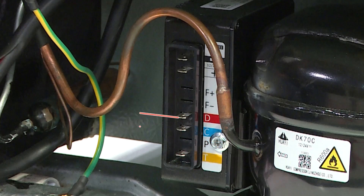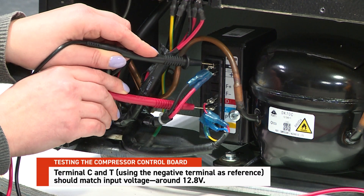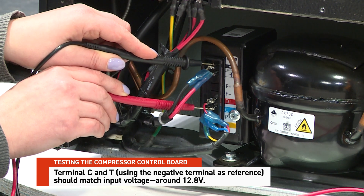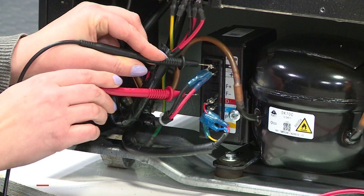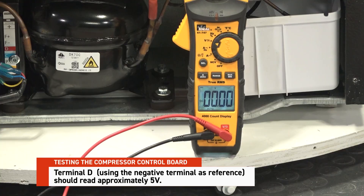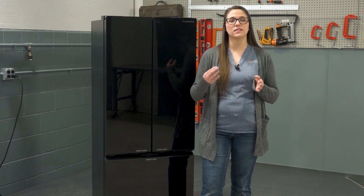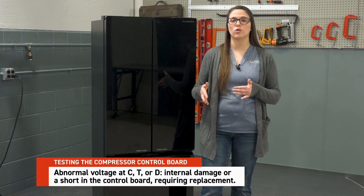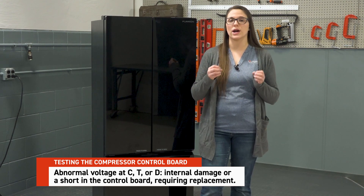Next, check voltage output at terminals D, C, and T. Terminals C and T, when using the negative terminal as a reference, should match input voltage at around 12.8 volts. Terminal D should read approximately 5 volts. If voltage at C, T, or D is abnormal, this indicates internal damage or a short in the control board requiring replacement. If voltages are normal, move on to the next test.